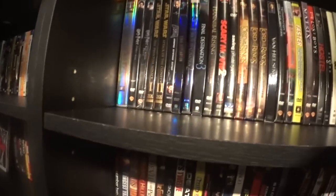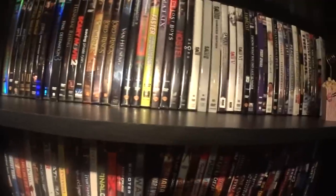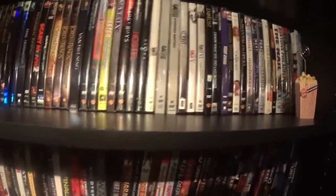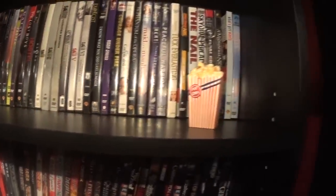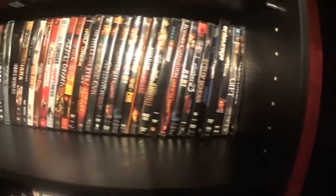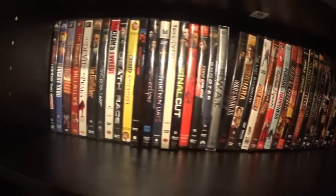A couple more up here — Lord of the Rings is another one I'd like to get in a complete Blu-ray set. Some scary stuff down here, jeepers creepers — they were pretty fine.